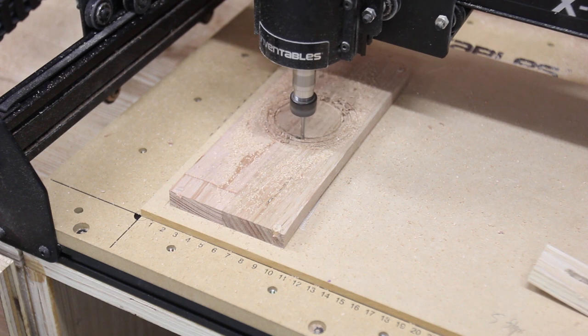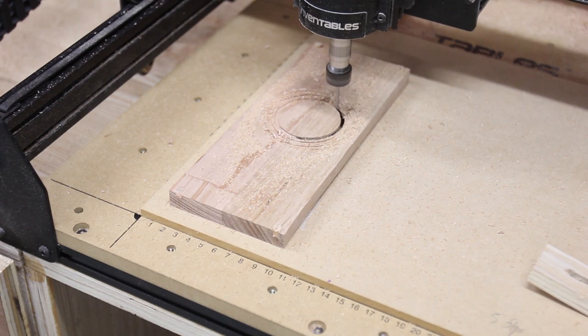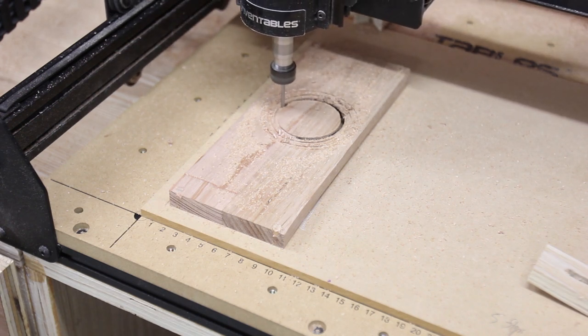And then disaster — confirmation that I am an idiot. Instead of putting in 0.5mm deep for the concentric circles, I put in 1.5mm deep and cut all the way through.